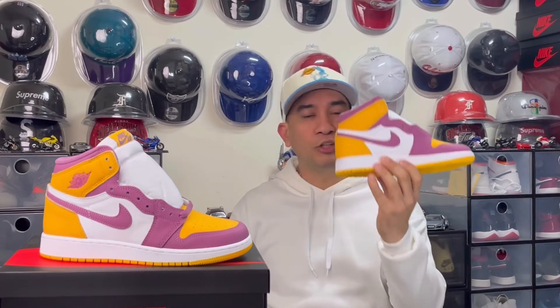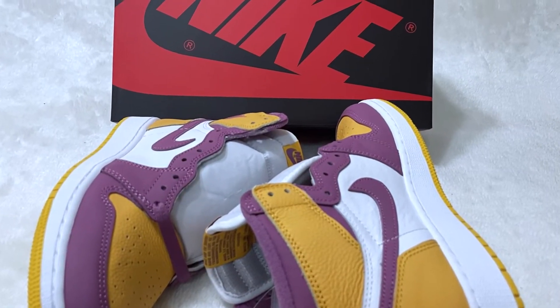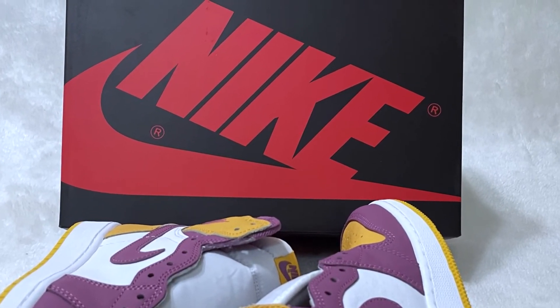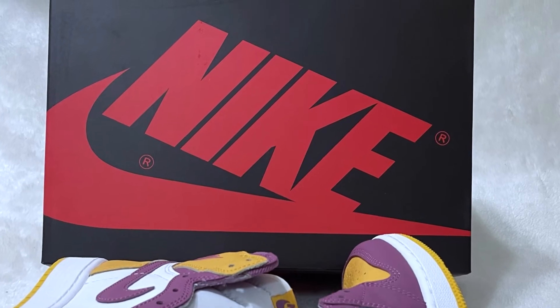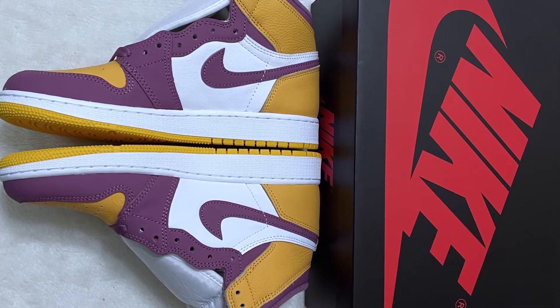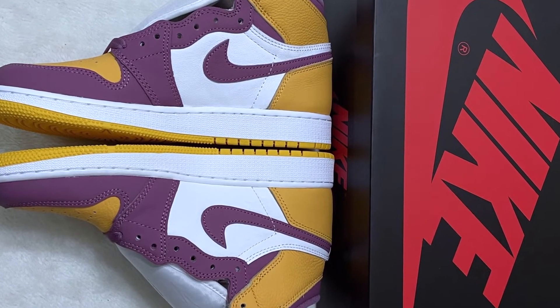So with all that being said, let's check now the details of this Air Jordan 1 High Brotherhood. This Air Jordan 1 High Brotherhood comes with a typical black box with a red Nike logo. I think it would be more interesting if they included the color of the shoes on the box, just like on their previous Jordan 1 release.